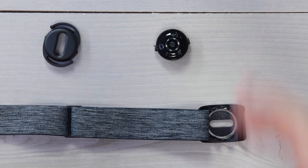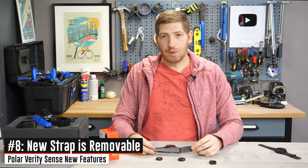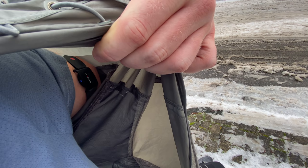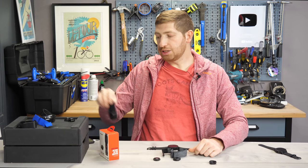Going back to the strap: the previous version had an open-ended design, but this one is permanently sewn in a loop. So if you put on a jacket and realize you forgot the sensor, you can slide it down your arm — not graceful, but possible, since it's just a simple slotting through the clasp. The strap is also machine washable.